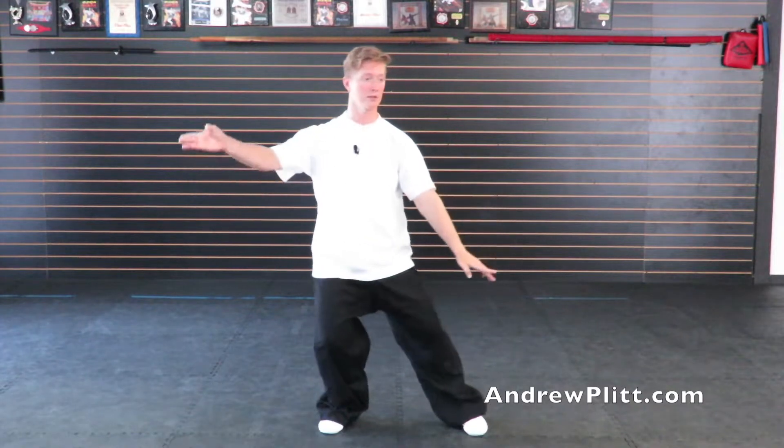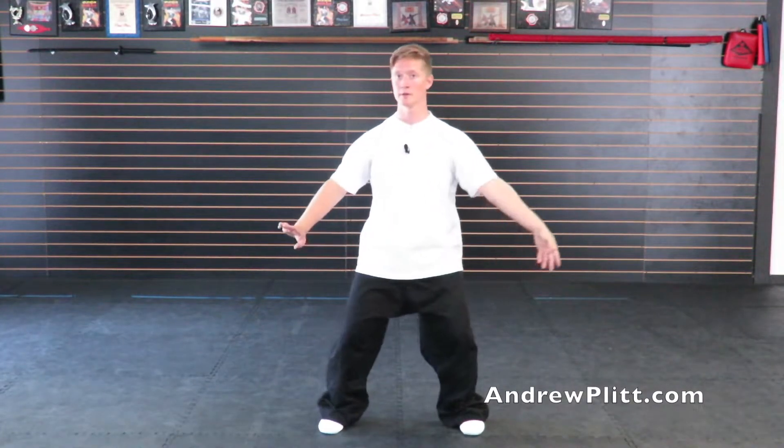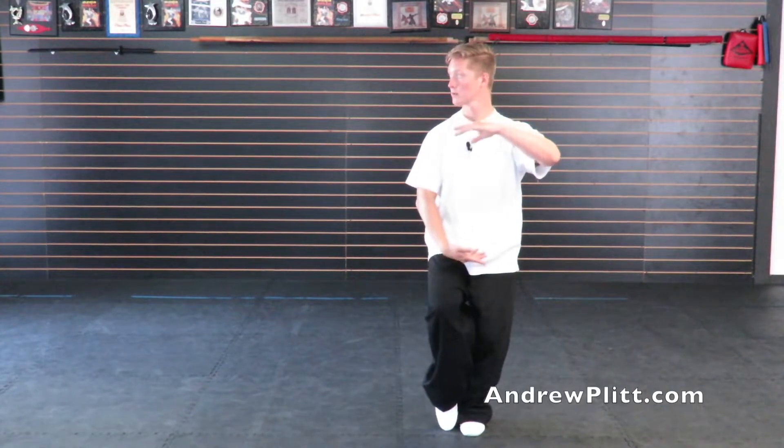You want to do that on both sides - to the left and to the right - because you want to be ambidextrous with your moves. You don't want to just be able to do them on one side. With this we can combine the application of this Embracing the Moon transition posture with one of the applications for Begin Tai Chi. That application would be where you bring the hands up, palms facing each other, bring the hands down, palms facing each other.